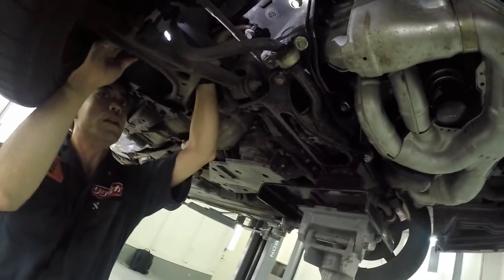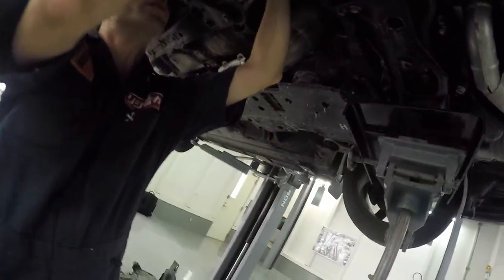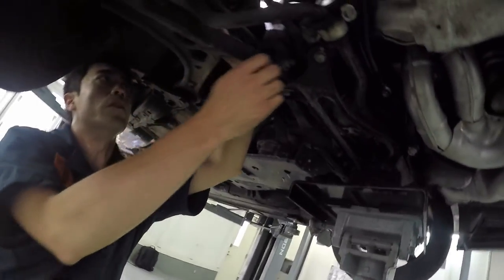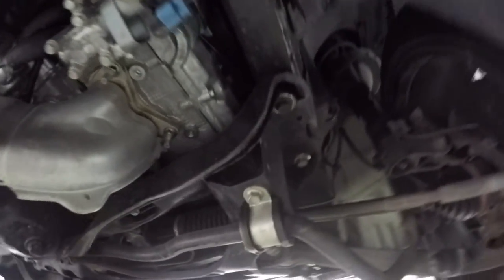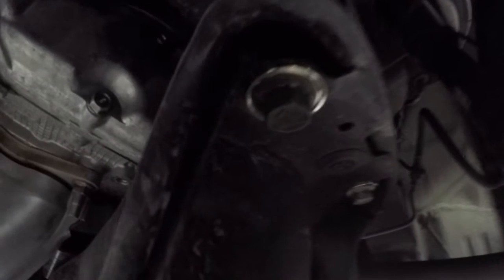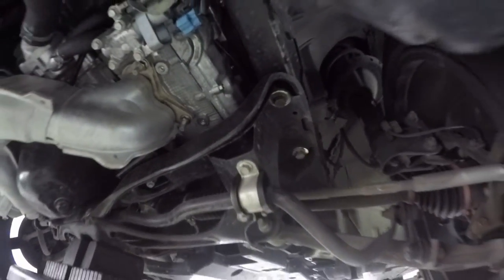When you tie the bolt down, the aluminum plate gets deformed and stops all the movement by filling up the gap. This is what the rigid collar looks like after it has been fitted into the subframe and bolted onto the mainframe. This is the front section.